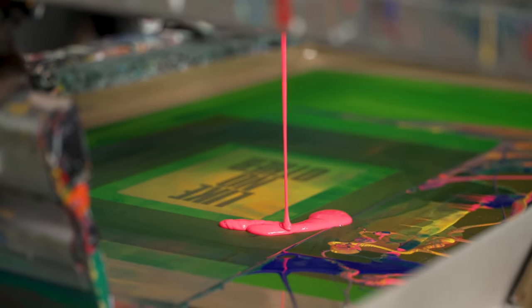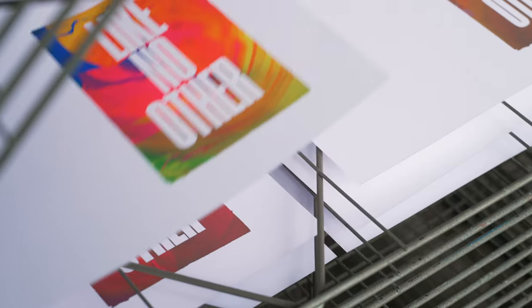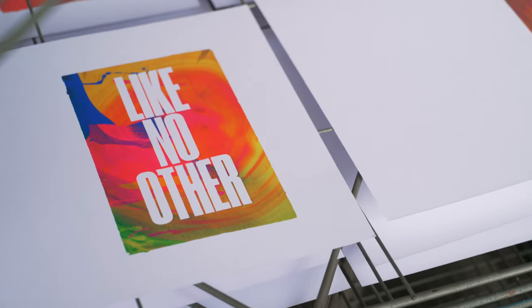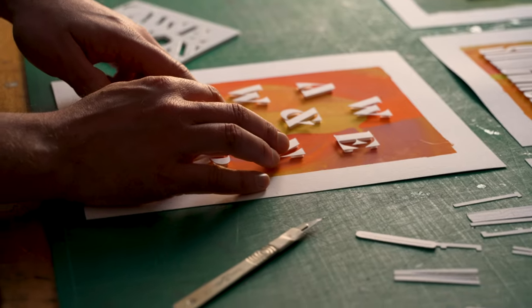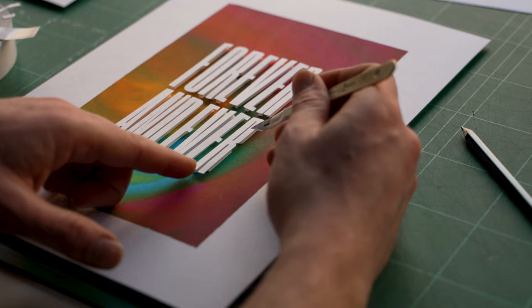We'd sat with these prints for quite a few months, so we'd seen them on a regular basis, but once we saw the three-dimensional on top of it, it just took it to a different level for us. Once Harvey Lloyd had created this amazing array of mono screen prints for me, I took the prints into my studio and started building on top of them in my graphic paper cut style, using words and phrases which I thought resonated with the artworks.